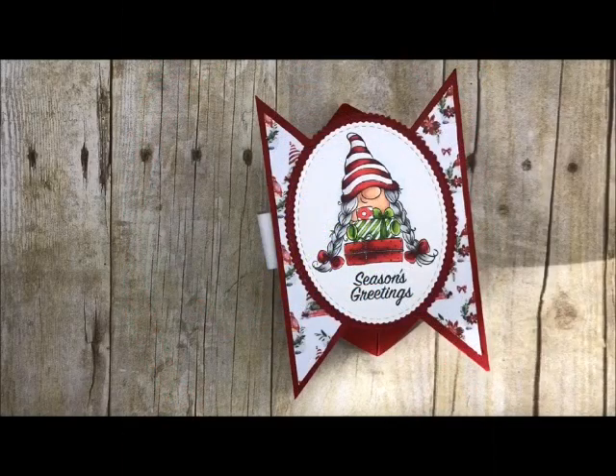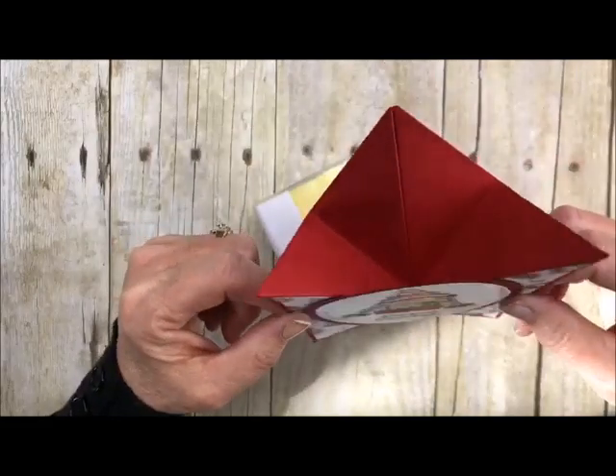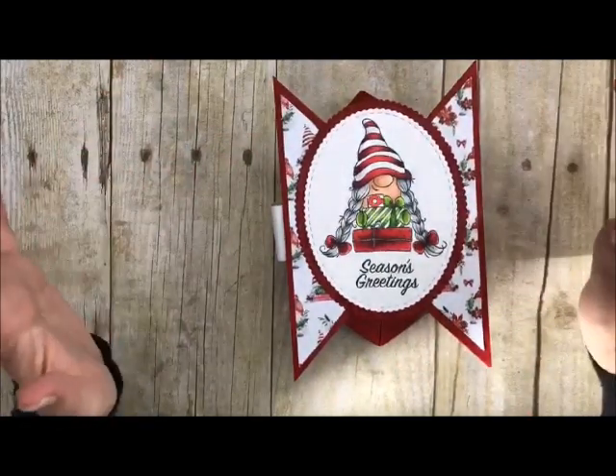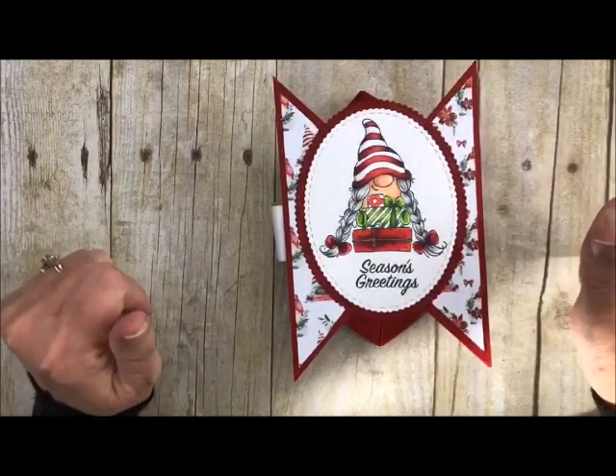Howdy ho stampers, welcome back to my studio! I always love having you stop by for some craftiness. Today I want to show you how to do a tri-fold house card. I call it that because it's got little points on it — it looks like a little gnome house or a hobbit house — but you can use it for anything: birthdays, anniversaries. The possibilities are endless.